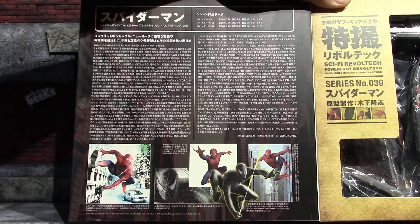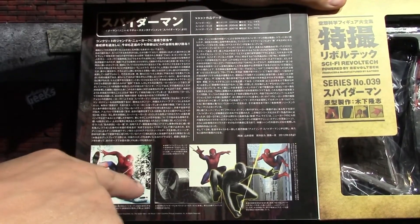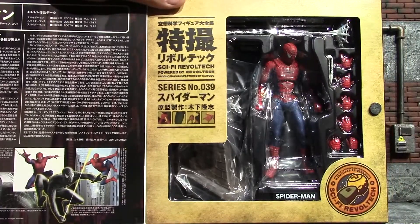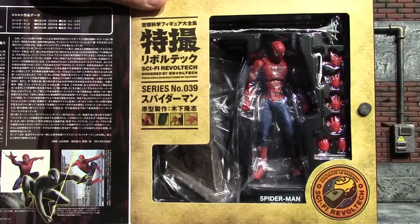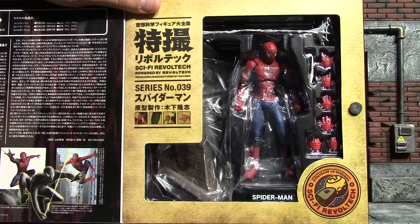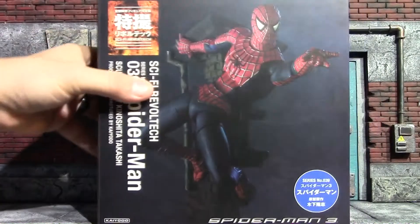The front does open up on the flap — you have some pictures of Spider-Man and some pictures of that black suit Spider-Man. I don't know if Revoltech ever did that black suit Spider-Man, but it kind of looks like they were hinting at it. Behind that flap it does reveal the actual figure and some of its accessories.